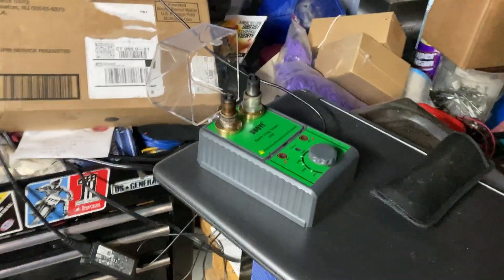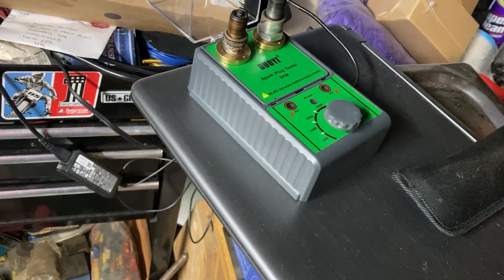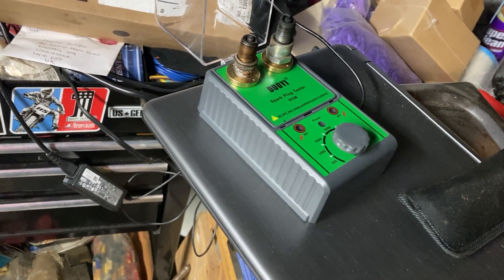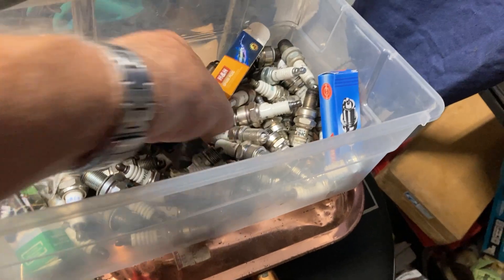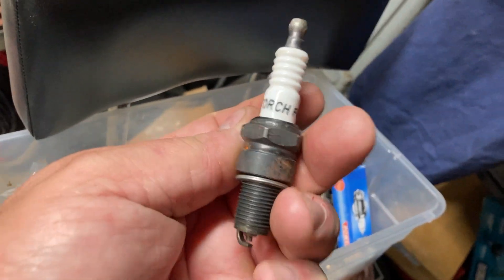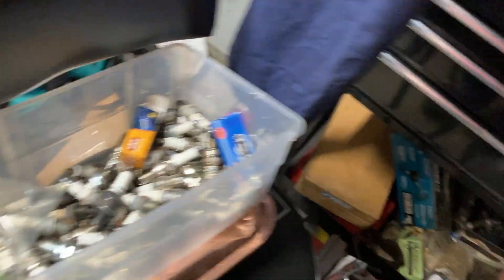Hey everybody, Kenny here - Ken Small Engines. I wanted to show you this spark plug tester I bought a while back. I'm into gadgets, I like all kinds of gadgets, and I had a lot of orphan plugs. I always keep my orphan plugs, and a lot of them are the torch plugs. When I see one of those torches I just usually throw it out, but no, I've been keeping them all.